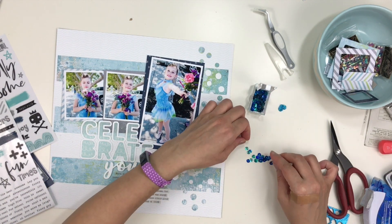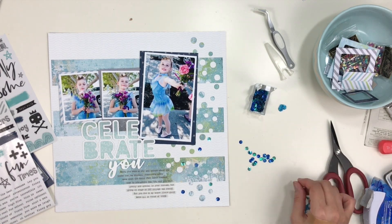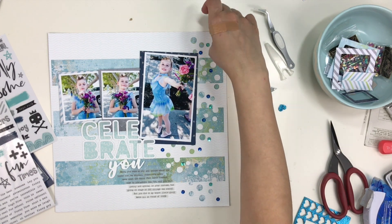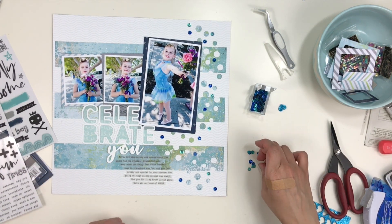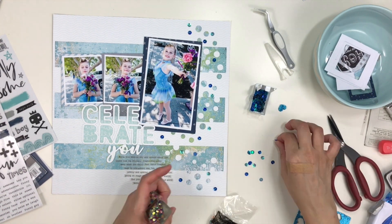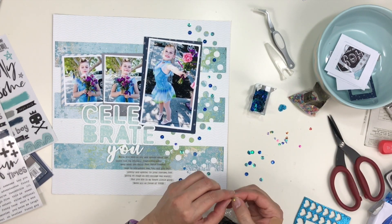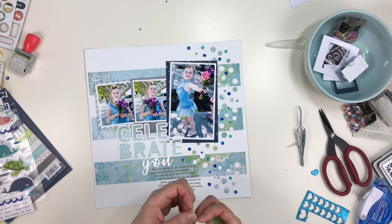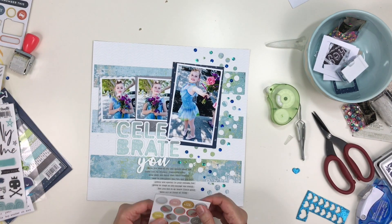Now I pull out some sequins. Her dress was all sequined up — it's so pretty. These are the sequins from Craft Medley I mentioned before, and I'm going to sprinkle them all the way up to reinforce the confetti. That's one of my favorite techniques — sprinkling little bits. These slightly smaller sequins come from ccartwright.com, a website where you can get bulk sequins. This mix is an iridescent rainbow and they're a little smaller than the other ones.